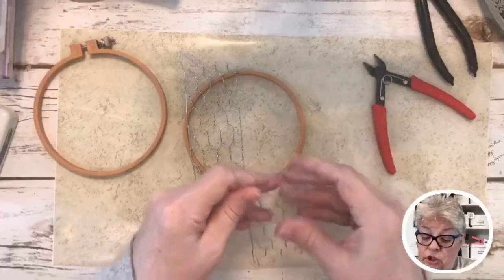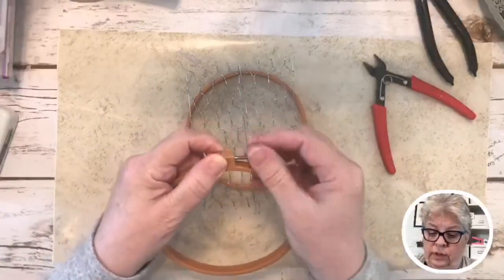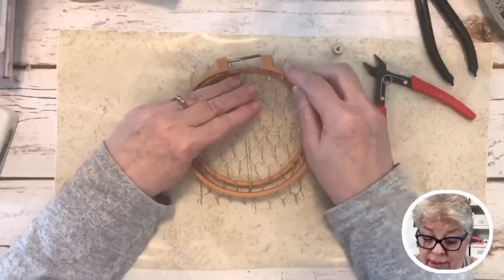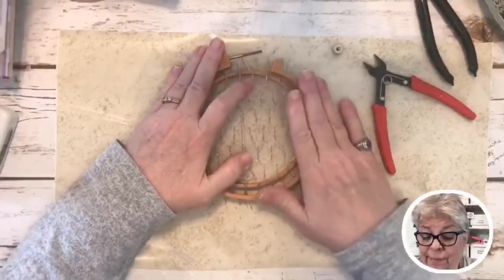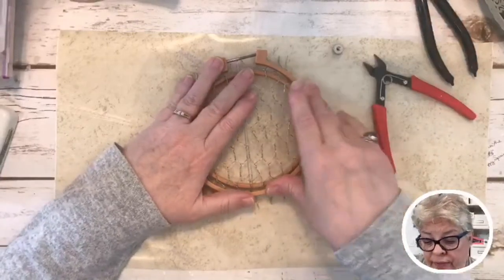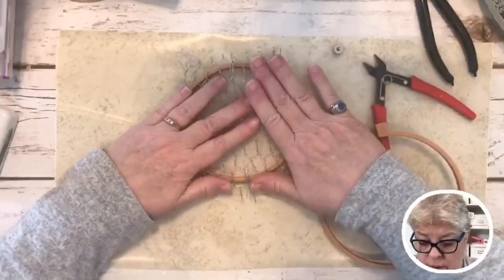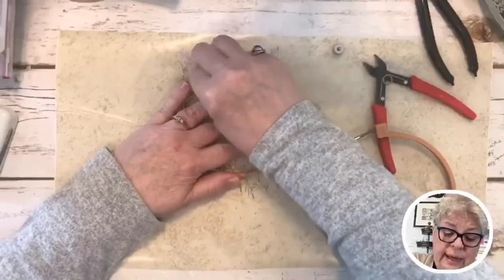This wire gets downright moody! Now's the time to line up your wire — press it in there. If it bugs you to see it not lined up, fix it; if it doesn't bother you, don't worry about it. I want to show y'all what to do, so I'm just gonna press these guys down. You would really need some gloves so it won't pinch your skin — it can get a little crazy.